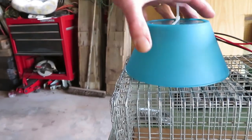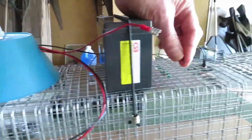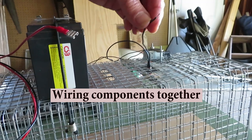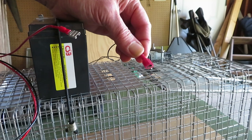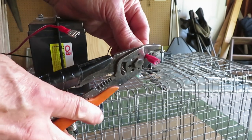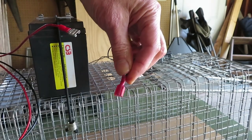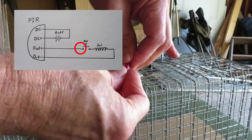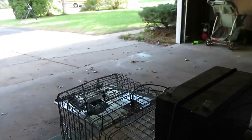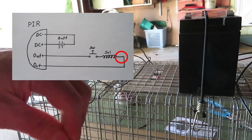This is going to rest right on the end of the trap, waiting to sense an animal. Let's wire up the rest of the way — going onto the switch now. I'm crimping the partner to the insulated spade fitting we put on the other end, and we'll just plug those two together. Now onto the other side — we're going to go from the solenoid to the negative on the output.